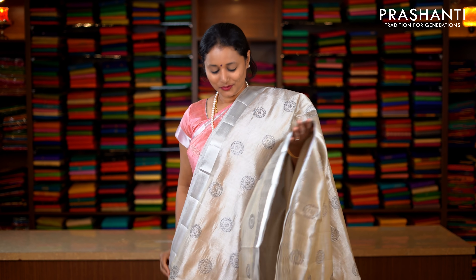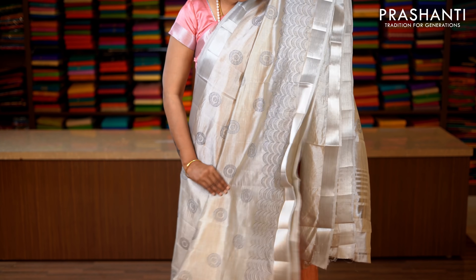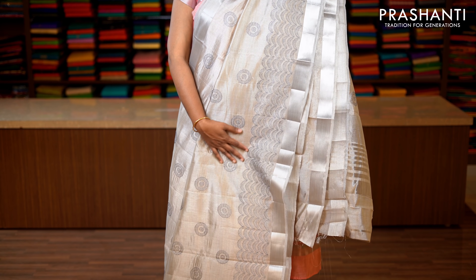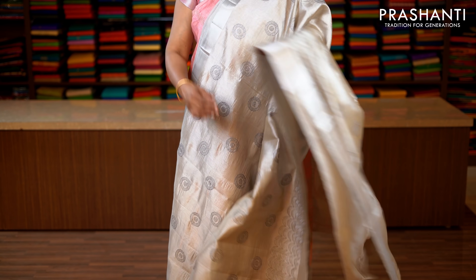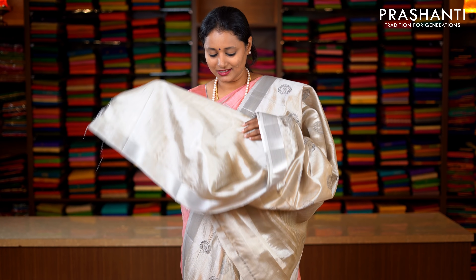Silver grey with beautiful bhavanji borders in silver zari running on either sides. The entire body has got very subtly embroidered motifs running throughout the saree in dark grey. Towards the bottom part of the saree along the border, this has got an all over embroidered pattern. Simple pallu. This has got a running blouse in silver grey. Priced at 1590.